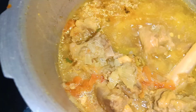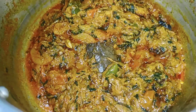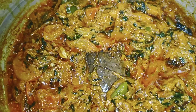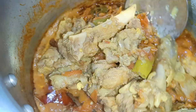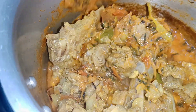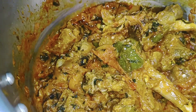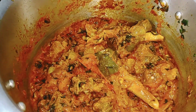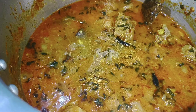The masala is a good color. Now add the mutton and masala and cook for 2-3 minutes.